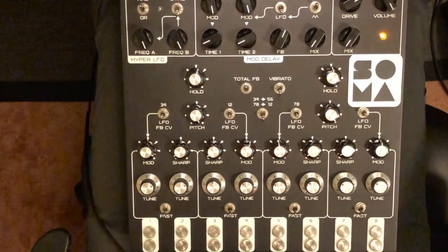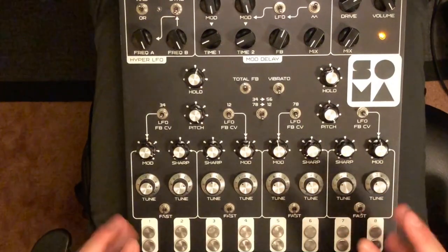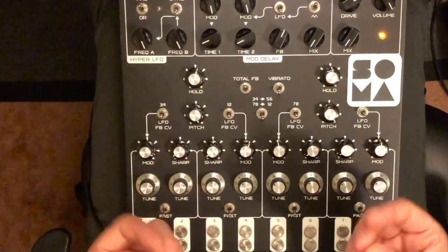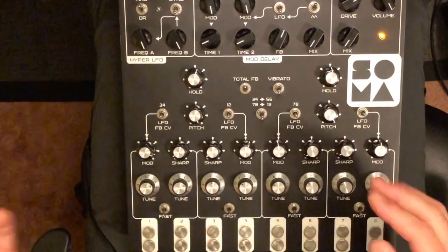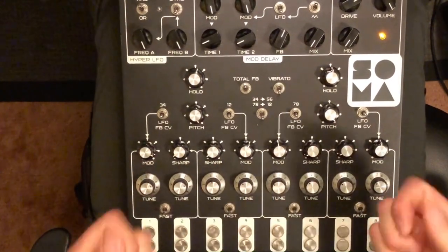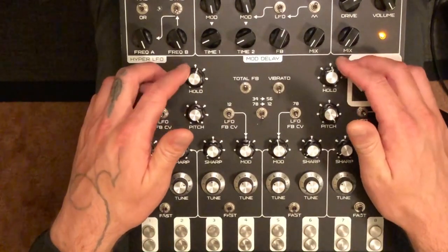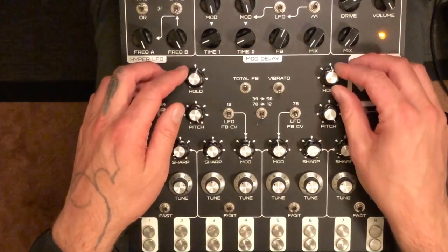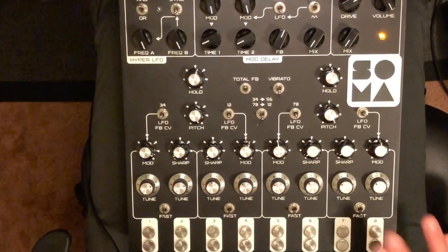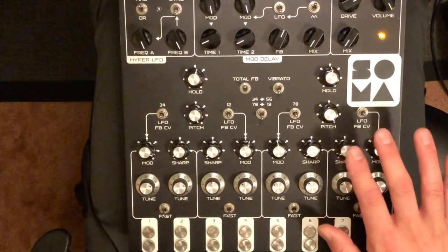In terms of sound design to get a more snappy or faster attack — I'm quite warm today, I was outside, hands are not wet but definitely warm. I find it helps with a quicker attack to have the hold knobs just past 12 o'clock. I was also experimenting and feel like you get a faster attack with the sharp knobs almost all the way down.